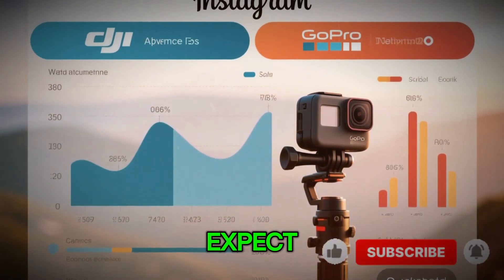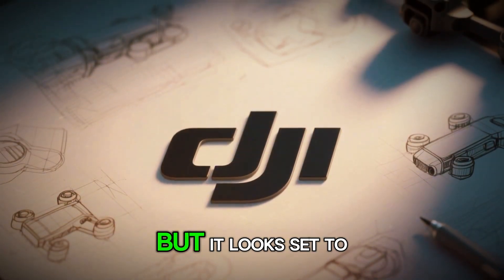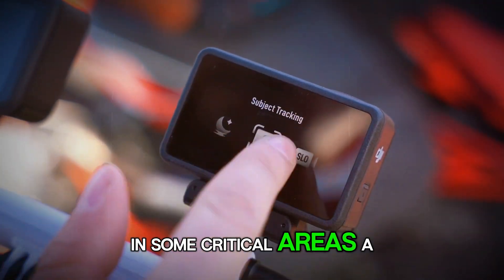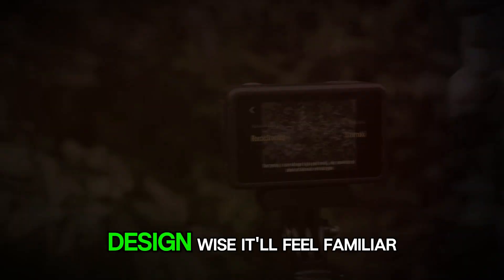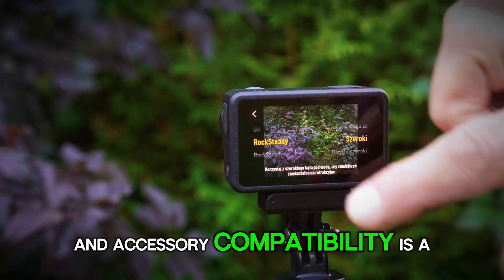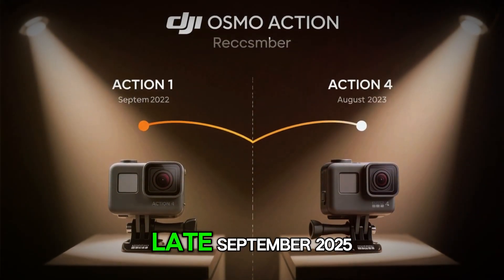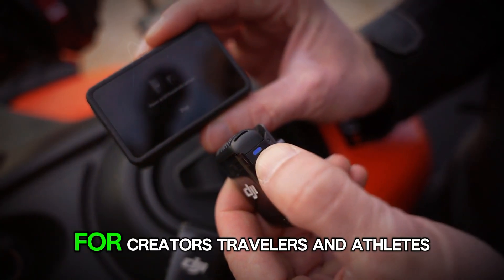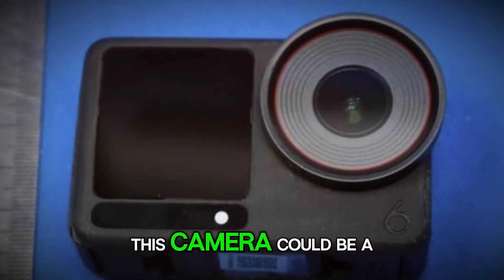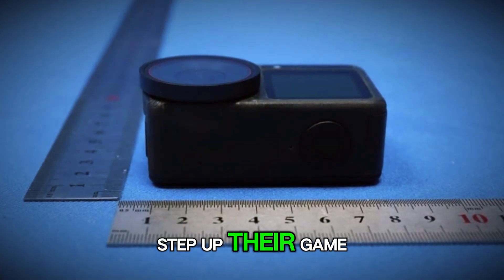So what can we realistically expect? The DJI Osmo Action 6 isn't going to reinvent action cameras, but it looks set to raise the bar in some critical areas: a bigger sensor, 8K video, Rocksteady 4.0, larger batteries, and maybe even built-in storage. Design-wise it'll feel familiar, and accessory compatibility is a big win. Pricing is competitive, and the rumored launch in late September 2025 fits perfectly with DJI's track record. For creators, travelers, and athletes, this camera could be a serious upgrade, and for the industry it could push competitors to step up their game once again.